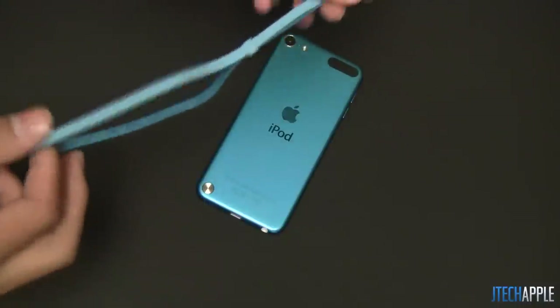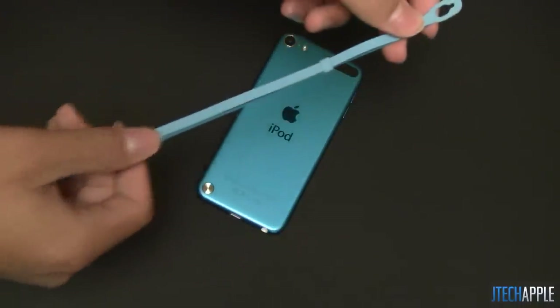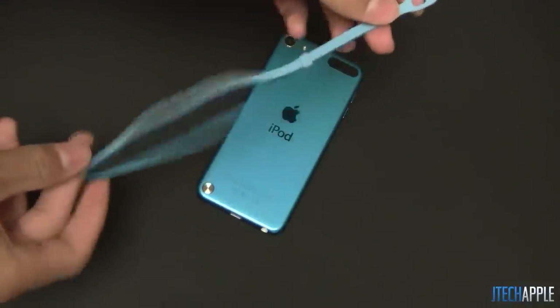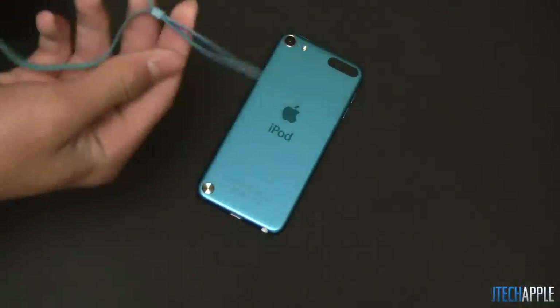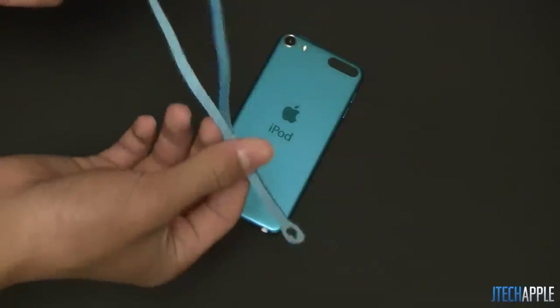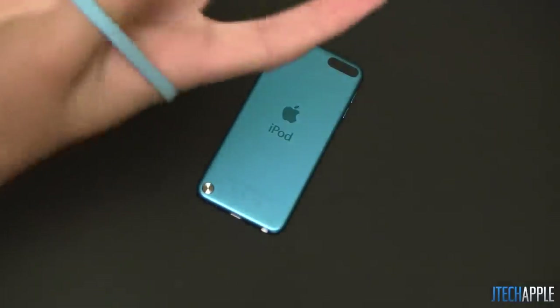But in terms of the quality, people are saying this is kind of leather-like material. From my point of view it's kind of like an elastic band. It seems pretty cheap, not really a good quality wrist strap, something that I wouldn't want to carry around and use all day. But still, I'll go ahead and show you guys how this works.